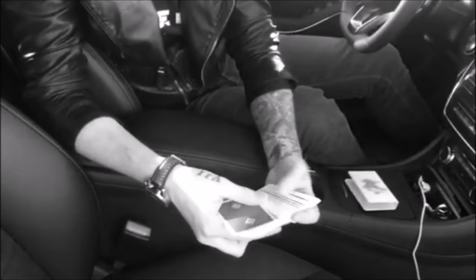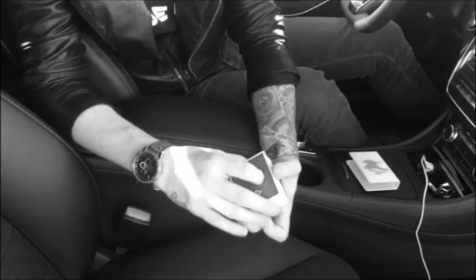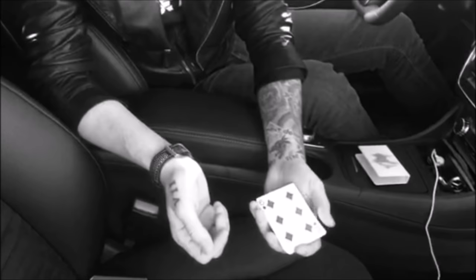So you spread the cards, you have a spectator touch a card — let's say this one — you show it to them, you place it back in the middle, you square up, and if you snap, the card is back on top again. So this is the control, and now we are going to see an over-the-shoulder explanation.